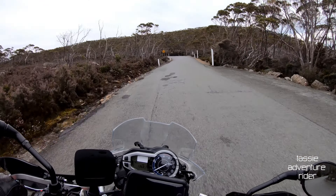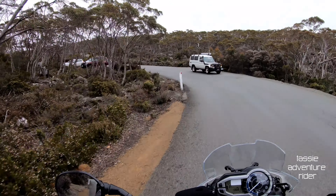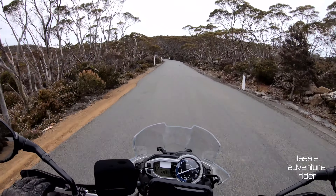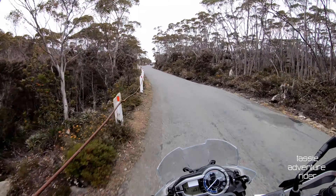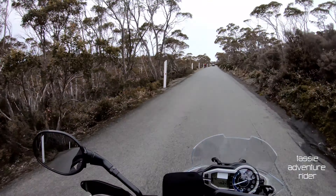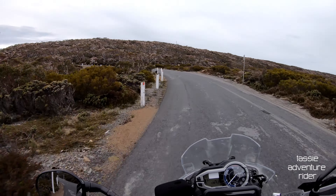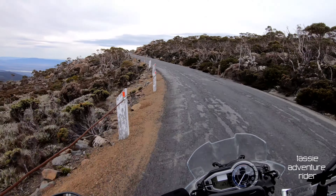You get a lot of tourist buses up this way as well, so just be mindful of that. Now we sort of turn around and come back the other way towards the pinnacle — we headed up on a bit of a 45 degree angle to the mountain, now we're doubling back on ourselves for the last stage. You can see the amount of snow they get up here by the depth markers on the guideposts.